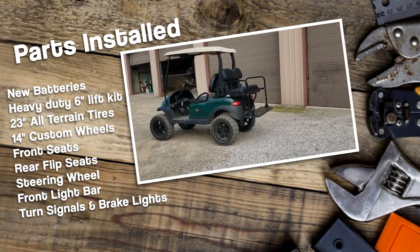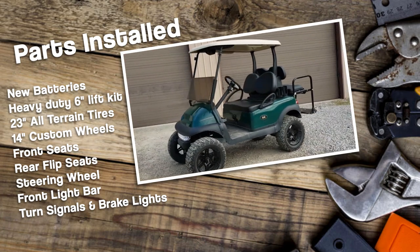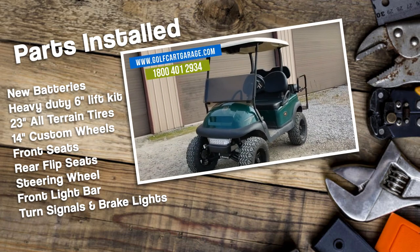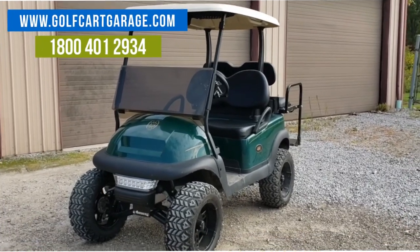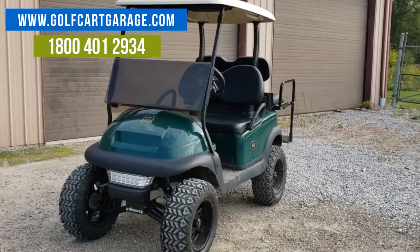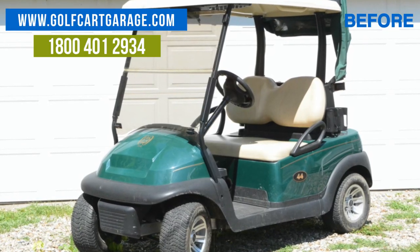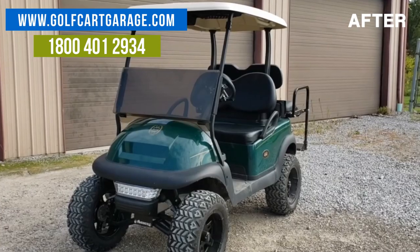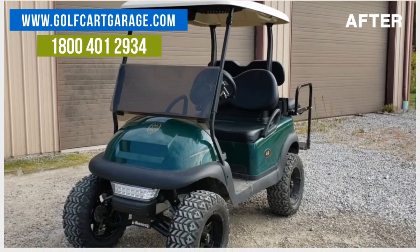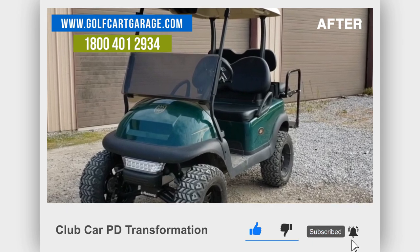We'd love it if you stay tuned for more project carts in the future, and we'd love to help with your project too. So stop by GolfCartGarage.com or give us a call at 1-800-401-2934 so we can help show you around the garage. Talk to a real live person for help with your next custom installation. Remember to subscribe to our channel for more episodes. Thanks for watching GCG TV.